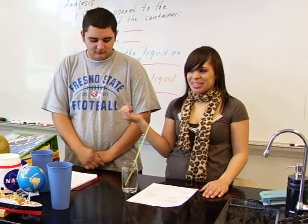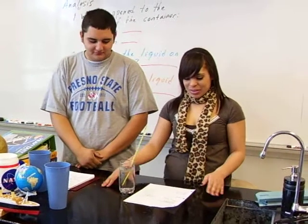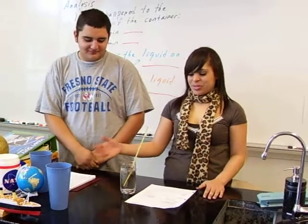Hi, I'm Kim and welcome to MySciences.com, and this is my brother Rod. Today we are doing an experiment about moisturizing.